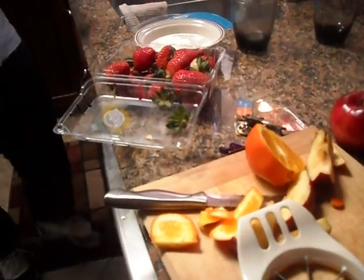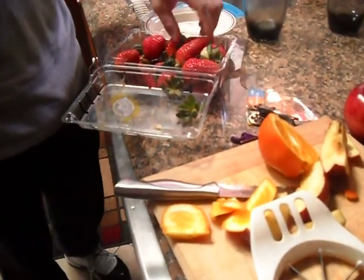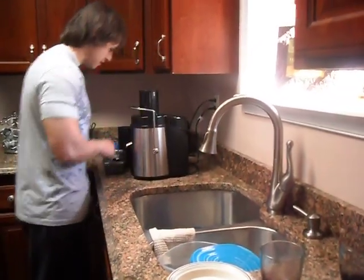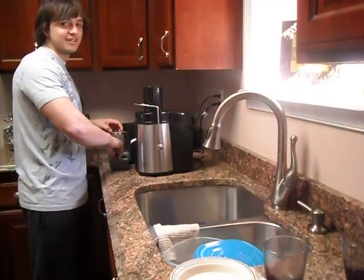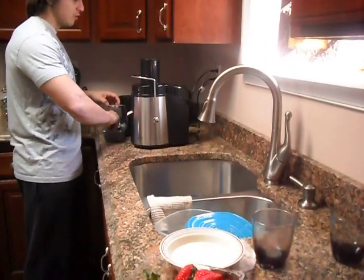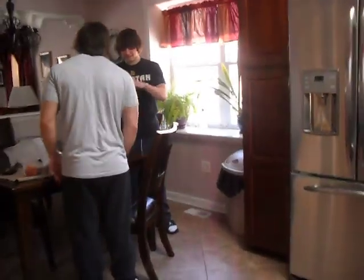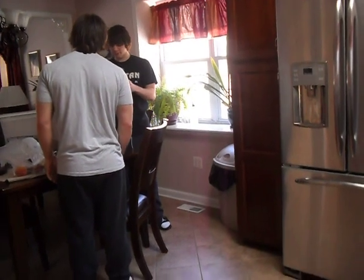I'm just gonna add an apple. Yeah, true. Now for the sugar. No sugar. And banana. Yeah, it's a whole handful.